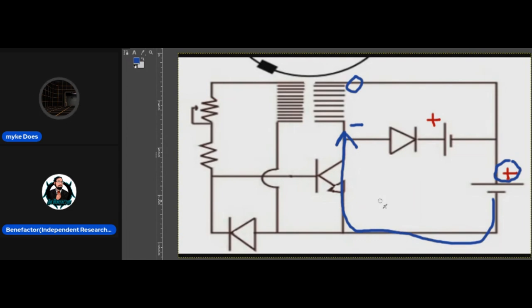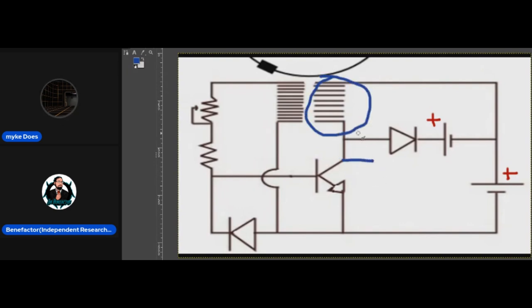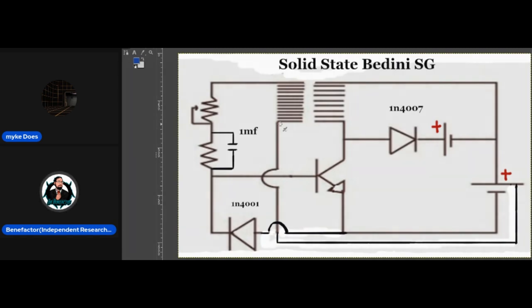That's why he calls it an open circuit — because the gate is open when that energy transfer happens. When the gate opens, the coil reverses polarity and sends that charge into the second battery. We see that same technique used in other devices, like the Nunez design.